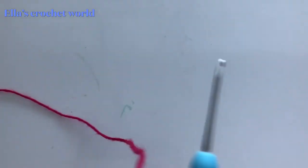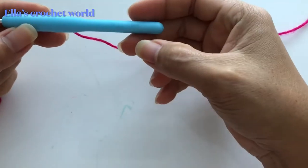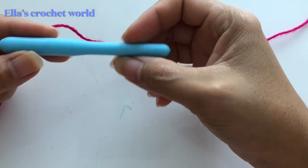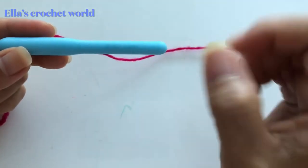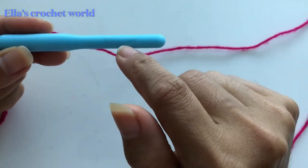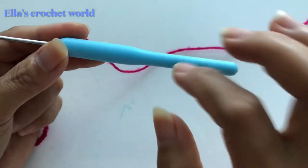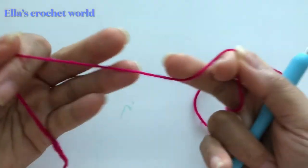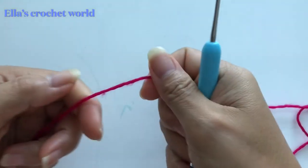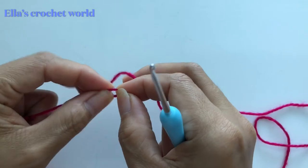Hello guys, welcome back to my channel. Today I will be showing you how to make this crochet stitch that is very cute and very interesting. For my project I will be using a 2.5 millimeter hook — this is kind of my favorite at the moment — and I will be using acrylic yarn.